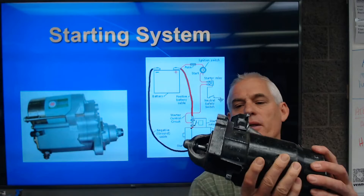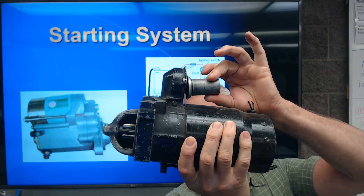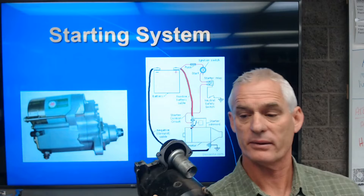This plunger is what's being pulled over by the solenoid to pull the gear out and engage it with the flywheel ring gear.